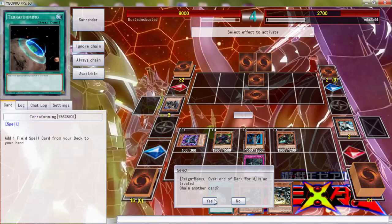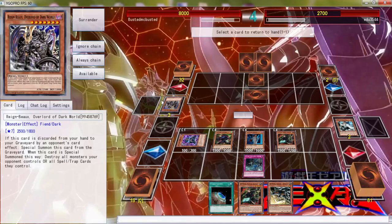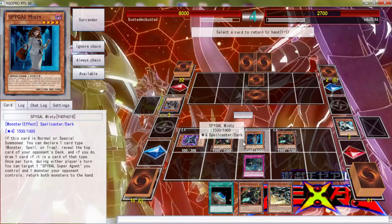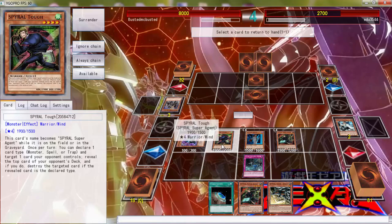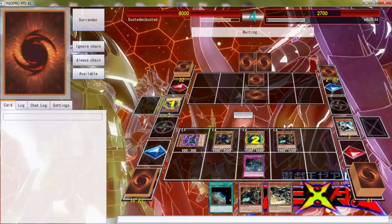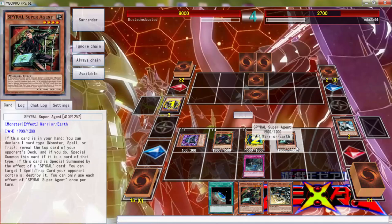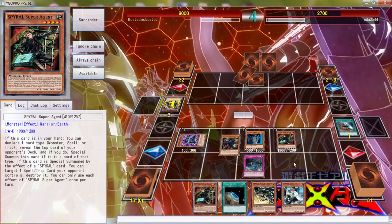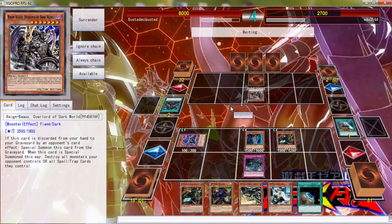I don't even know what's going on — it's going to be 2500 attack, huh? I don't want to use it now. I wasn't supposed to use the effect but it's cool. I was supposed to wait. Whatever man — this is how I lose. I don't lose any other way. I just lose to dumb shit.